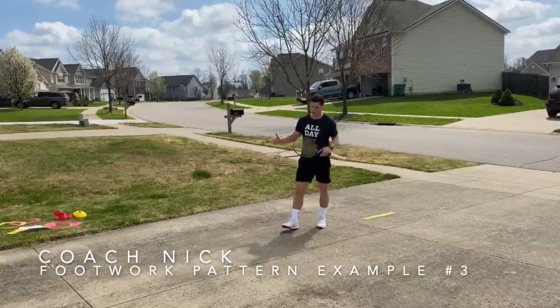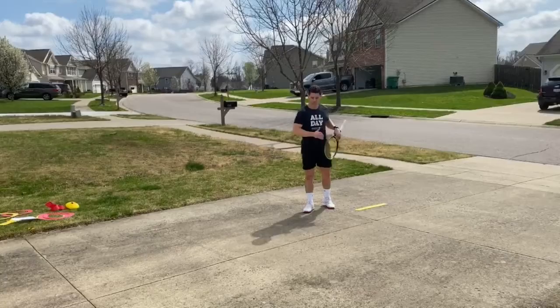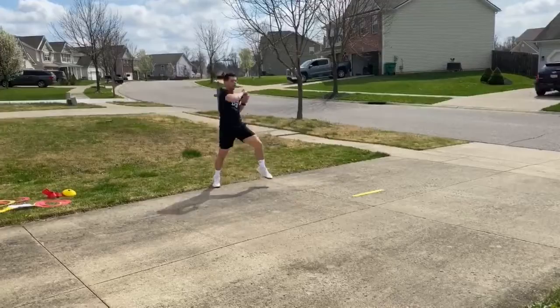Another way to do a footwork pattern is to practice moving back and up for the ball, and not just staying in line with the baseline. We so often get caught just moving side to side. So you're going to split, come back to your back foot pivot, high neutralize.